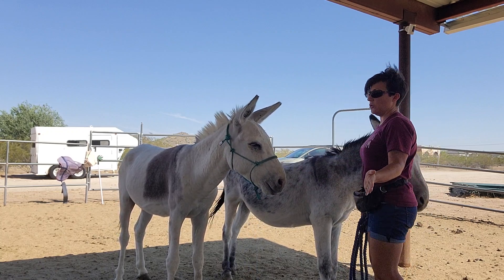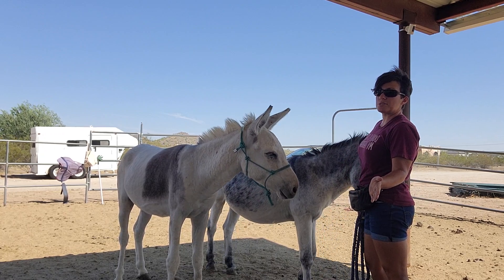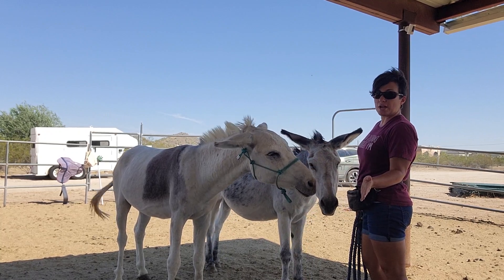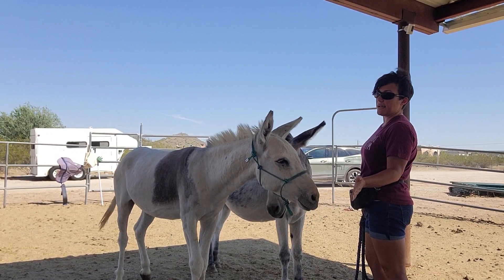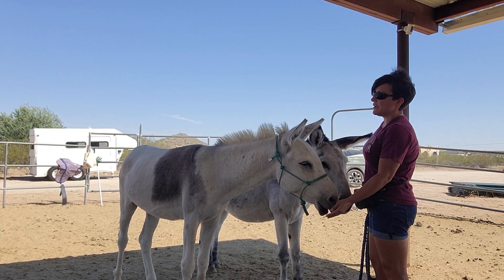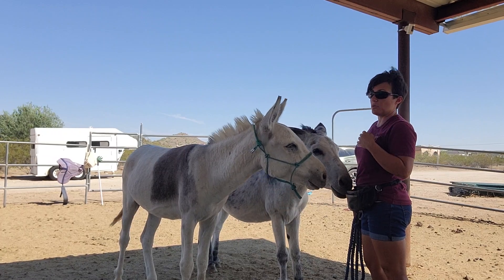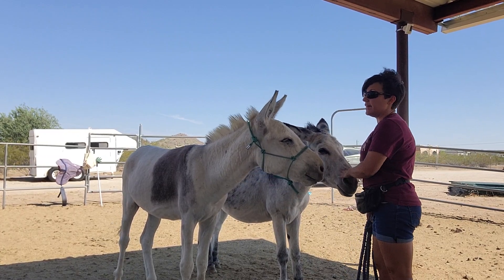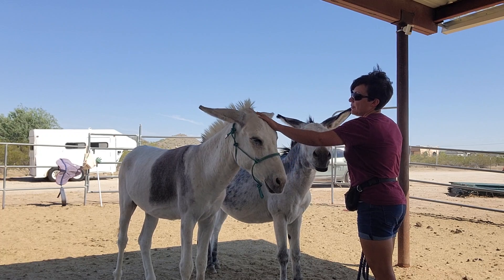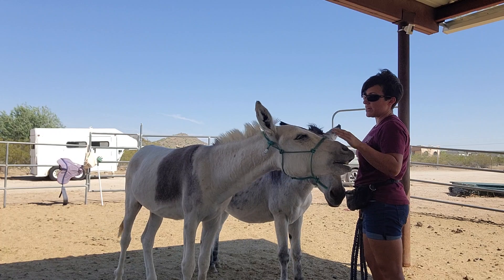These guys are so willing to work for treats. I don't know why more trainers don't use food rewards because they're so food motivated — it makes training easy and so much more fun. As I progress we fade the treats, not cut them out entirely, but at the beginning we have nothing intrinsically valuable to them; they have no desire to be around us. So why not use treats? As they get more confident they start to actually enjoy your attention, and then you can fade the treats. It just makes it so much more pleasant and it doesn't have to be high pressure.